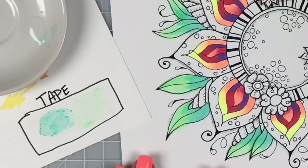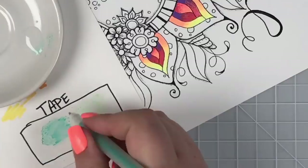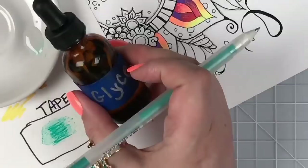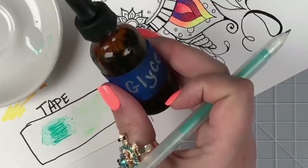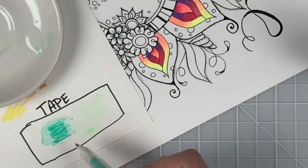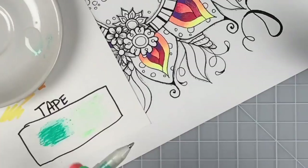Look how pretty that's looking — so soft and pretty. Let's finish up these leaves and come back to our tape palette — so fancy and expensive! The other thing I love about these tape palettes is you can set them up anywhere. If you carry your glycerin on vacation or in the car on a long road trip, you can put a piece of tape on the back cover of your coloring book or any scratch paper and you're good to go. You don't have to have too many extra supplies — you don't need a special palette of any sort.